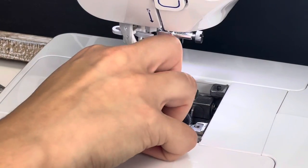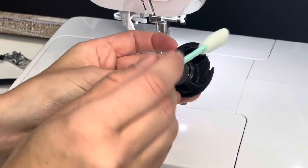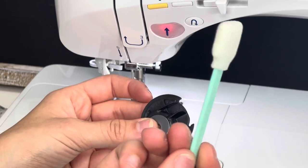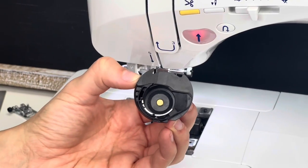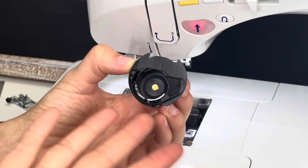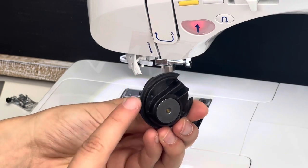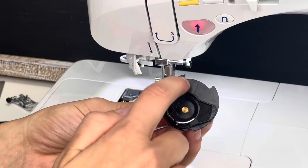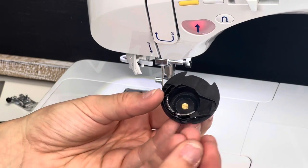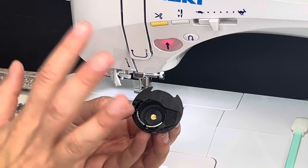Go ahead and remove your bobbin and bobbin case. We're going to start by cleaning the bobbin case first. Take one of your little brushes and sweep through it to pick up any debris. Turn it over on the back side and get into those little nooks and crannies to pick up any dust. You'll see that brush starts picking up things you didn't even know were there. This is a great moment to examine your bobbin case. Bobbin cases are unfortunately one of the first things that get damaged — frequently replaced on any machine — from putting them in improperly, and then the needle hits it, a needle breaks, and we didn't find all the fragments.